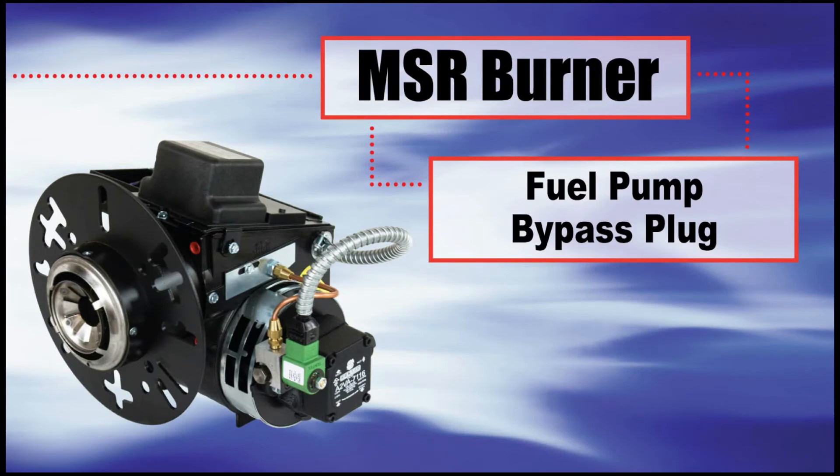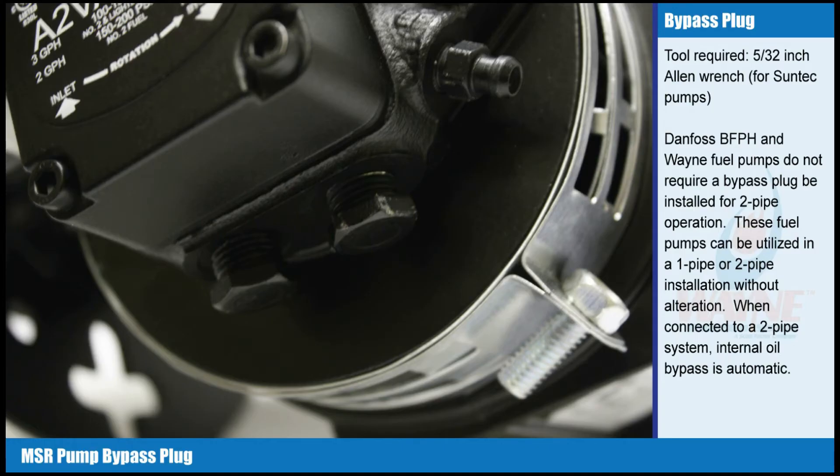Fuel Pump Bypass Plug. Tools required: 5/32 inch Allen Wrench for SunTech Pumps.